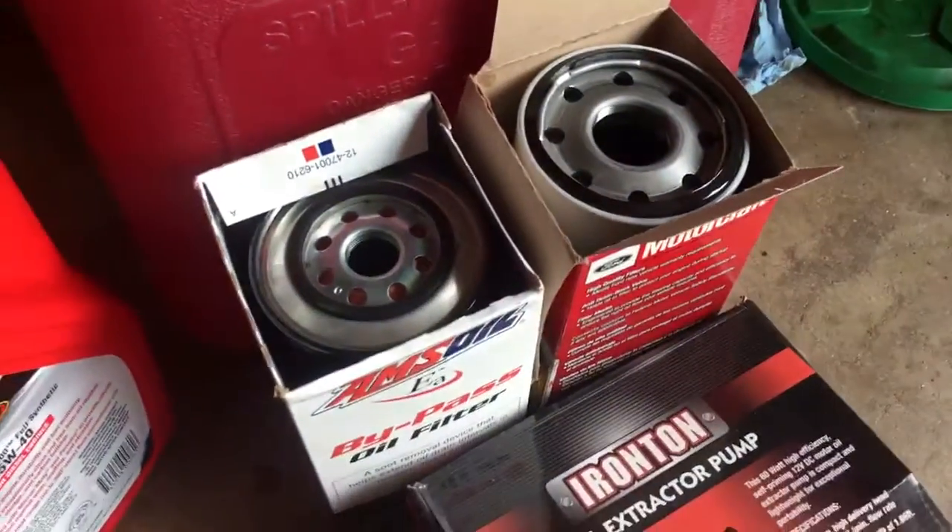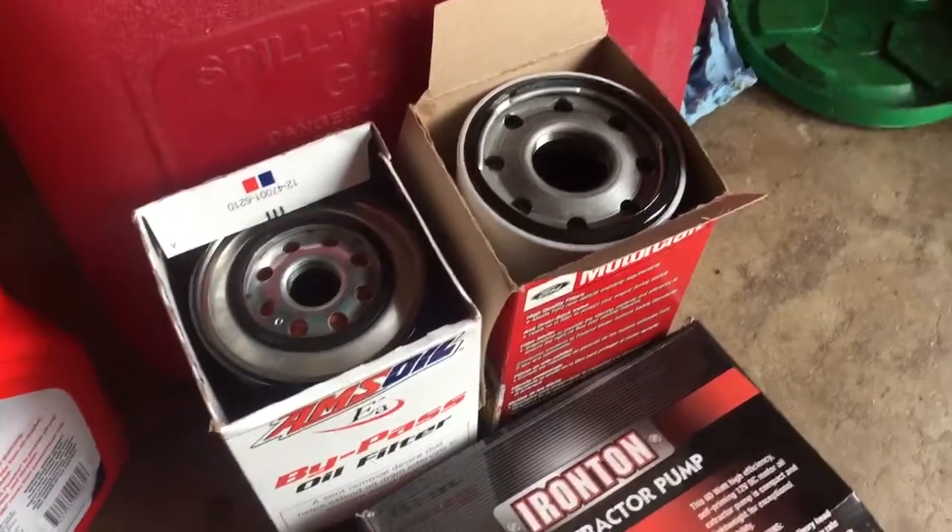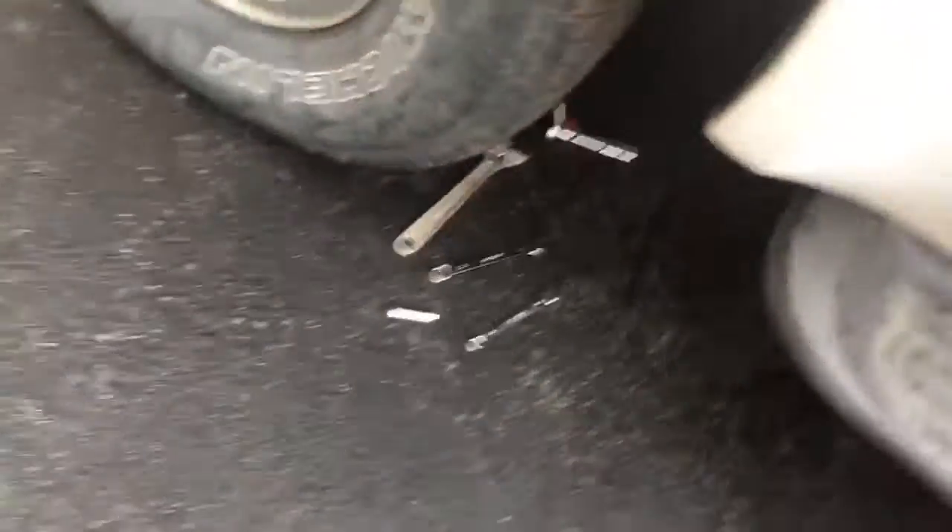Over here I've got my two oil filters filled full of oil and I'm getting ready to put them on in just a minute. I'll take you to the truck and show you what it looks like. Sorry about the noise — it's really windy today in Missouri. Anyhow, here it is installed. Try not to get any oil on the camera.